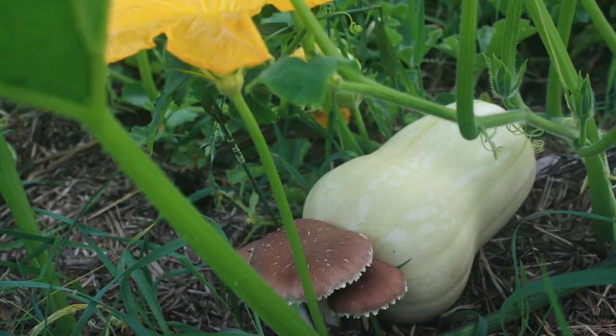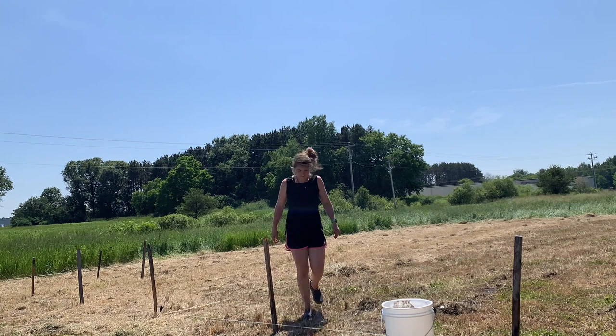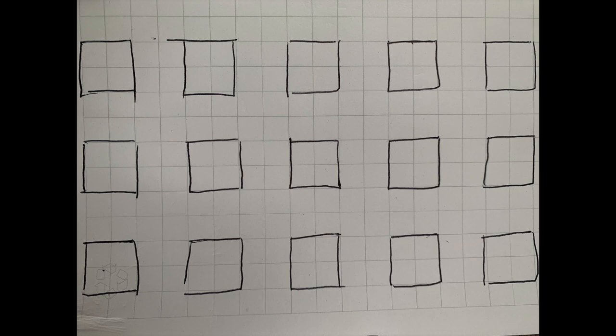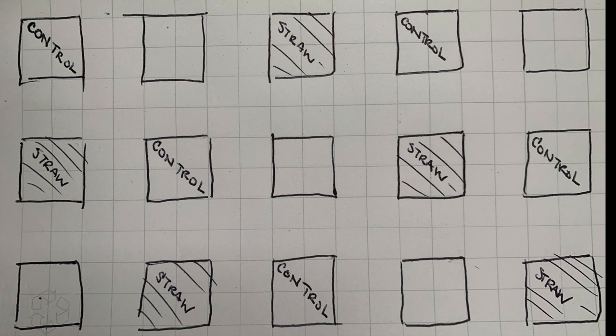We wanted to see if we could actually improve the nutritive density, including ergothionine, in the tomato crops themselves. That's kind of the new and exciting next level of research in this year's project, and we're really looking forward to seeing if there's some measurable impact. Yesterday we began constructing the plots for this experimental study. We did replicates of five — so there are five replicate plots for each of our treatments: five control plots, five straw mulch only, and five plots where we planted wine cap mushroom into the straw mulch.